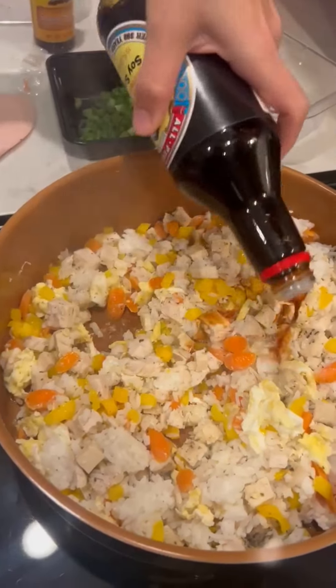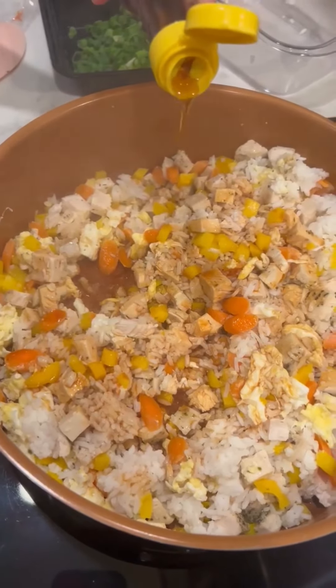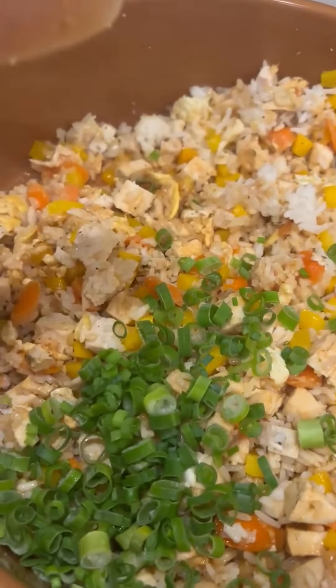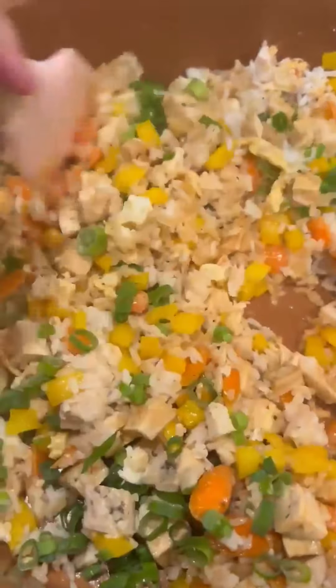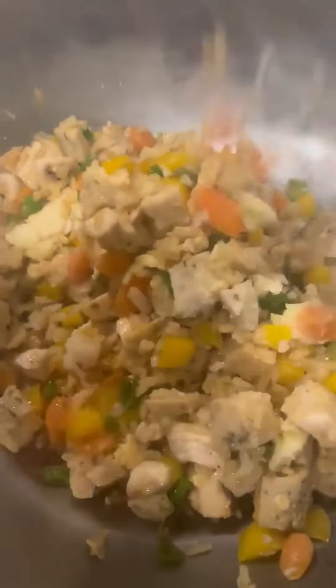A little bit of soy sauce and then some sesame oil just to give it a bit more flavor, and then green onions to finish it off. And that was a super easy and quick meal for dinner.